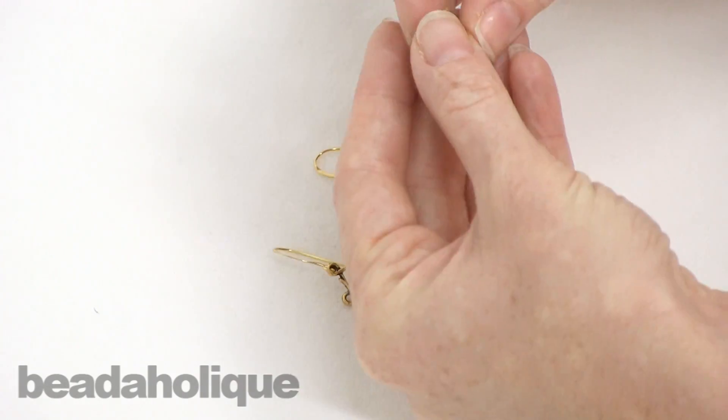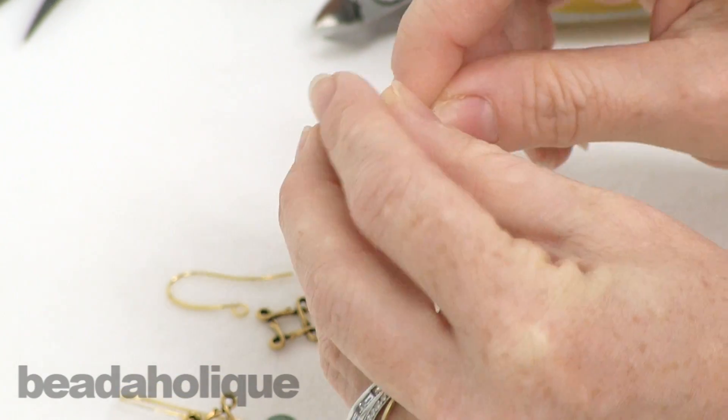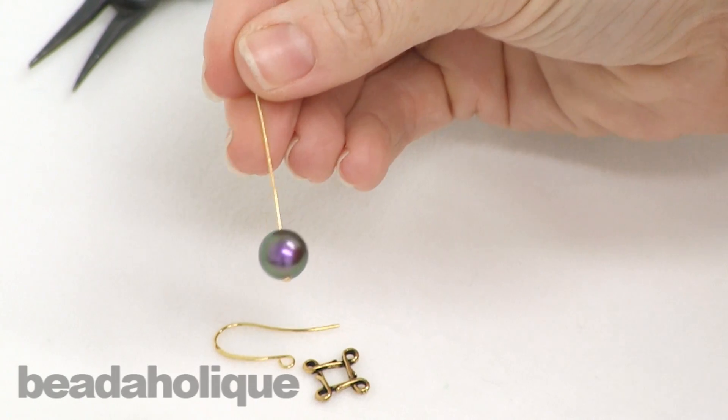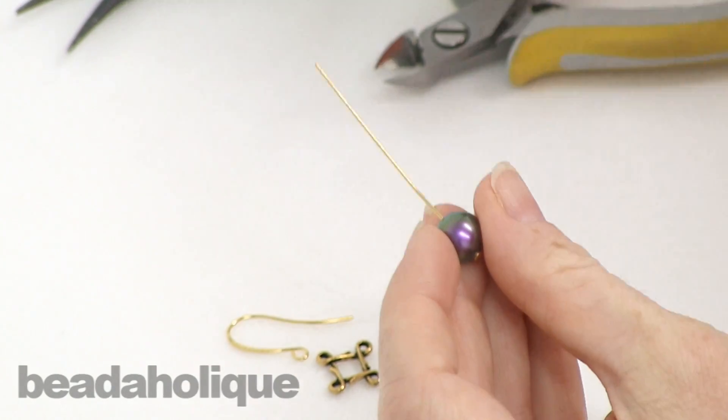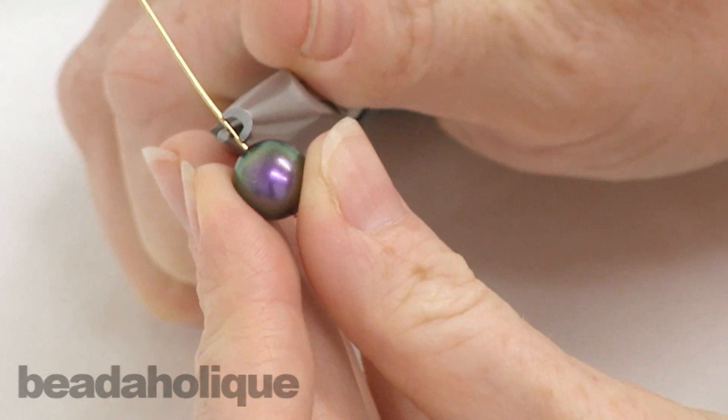These are really quick and easy to make. I'm just going to take my pearl — this could really be any bead you want. I just happen to love this new color from Swarovski. I'll just put it on my head pin and take my wire looping pliers.